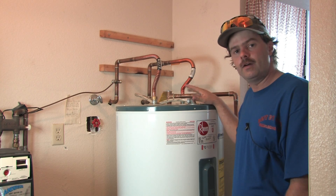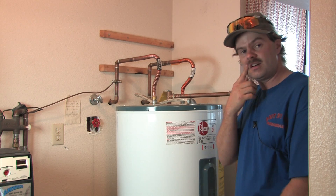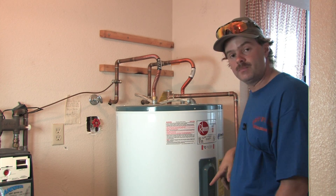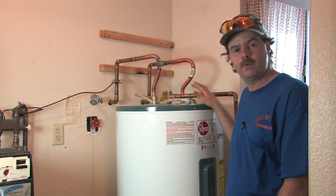Probably eight or nine times out of ten, it's going to be something you'll want to do that with. But we're going to go through the process here of what you have to do. First and foremost, you want to make sure the power is off to the water heater. This is really, really important.